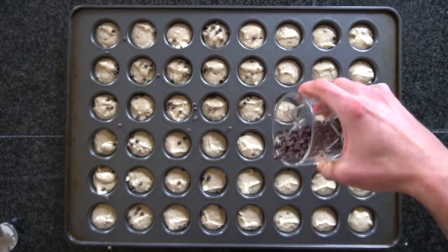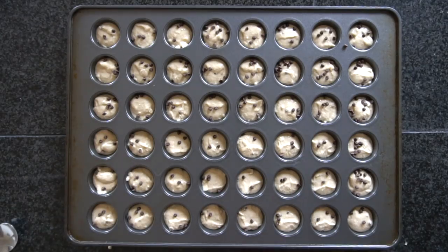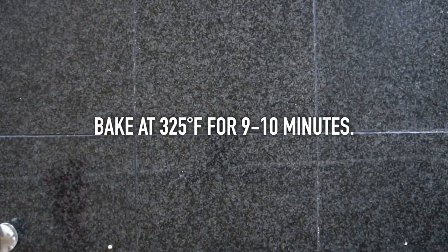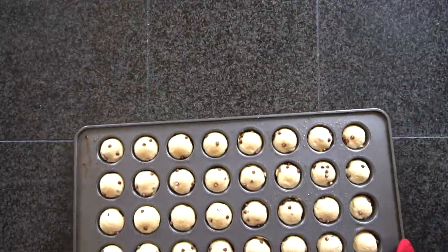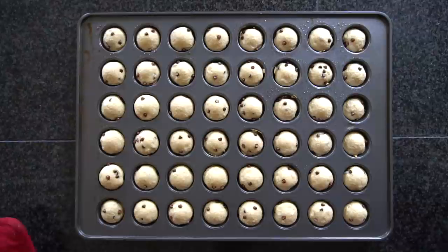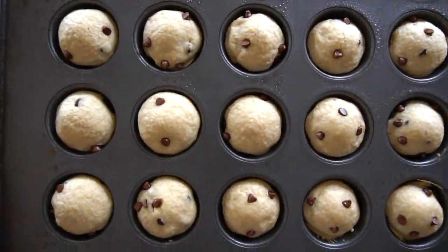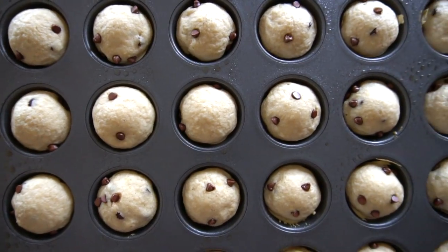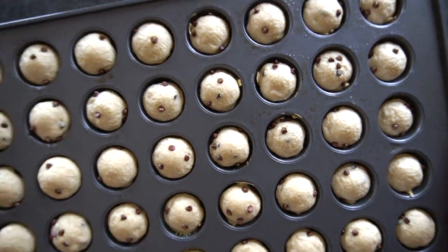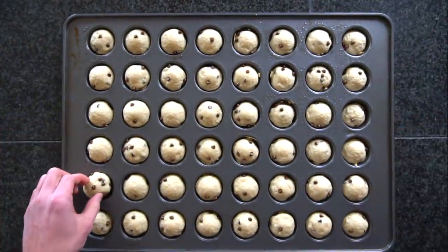I got these 48-well mini muffin tins from Amazon and will include a link in the description below. Bake these at 325°F for 9 to 10 minutes. If you have two large mini muffin tins and want to bake both at the same time, know that you can, but the pancake bites on the top rack tend to take a little bit longer than the ones on the bottom rack. In my experience, it's best to bake them separately — since they only take 10 minutes, it's not a big deal. But if you do bake them together, leave the ones on the top rack in a little bit longer, otherwise they'll be prone to sticking.